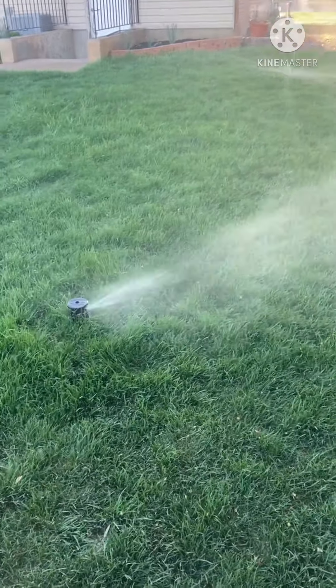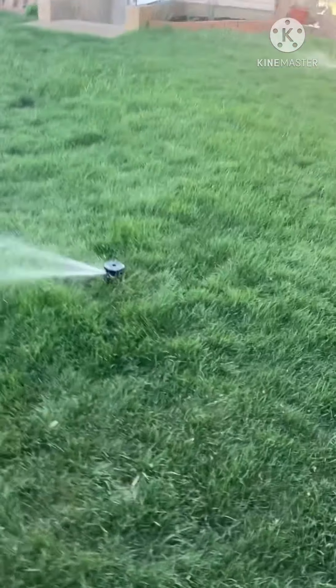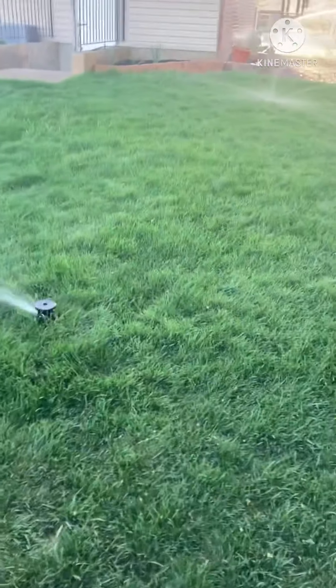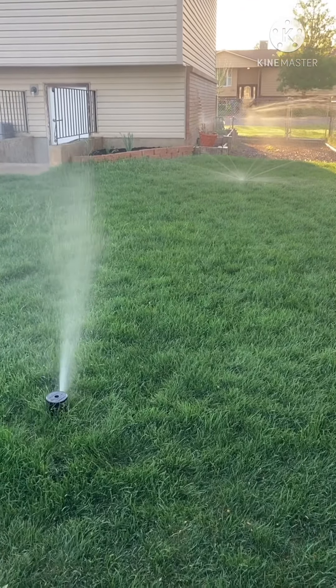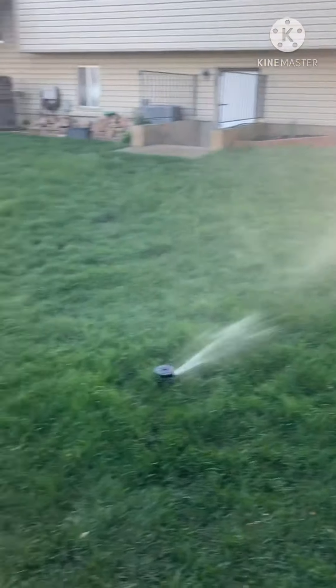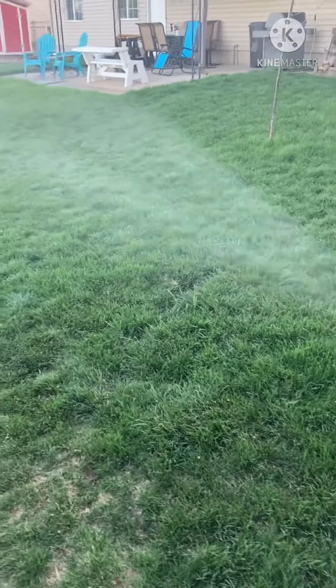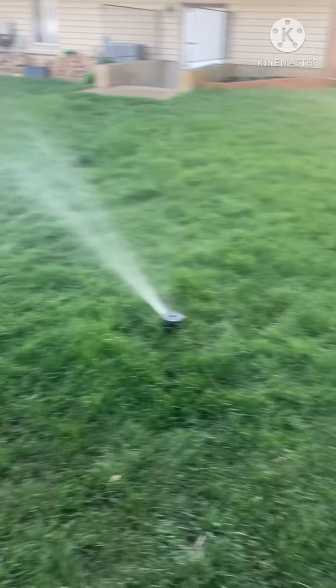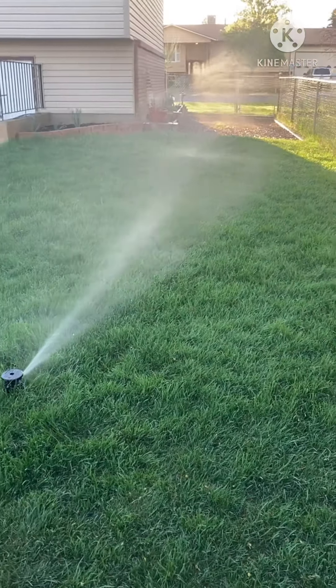This is Zone 4, it's about 7:06 a.m. — this zone just turned on about a minute ago. Zone 1 in the front yard started about 6 a.m. and turned off about 6:35. Zone 2 was skipped because it's not working. Zone 3 started at 6:35 and turned off at 7:05. Now this is Zone 4 at 7:06, and it should be on for about 30 minutes.